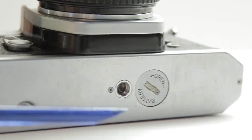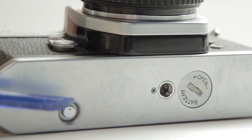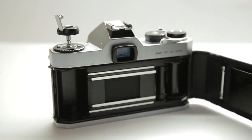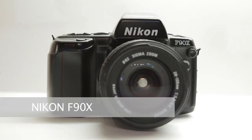Let's look through the viewfinder — you can see there's a needle, and that needle is telling me the correct exposure level. If it's in the middle, I've got correct exposure. On the bottom of the camera you've got your battery compartment, grip, and film rewind. One fantastic little camera, the Spotmatic — I love using this one.